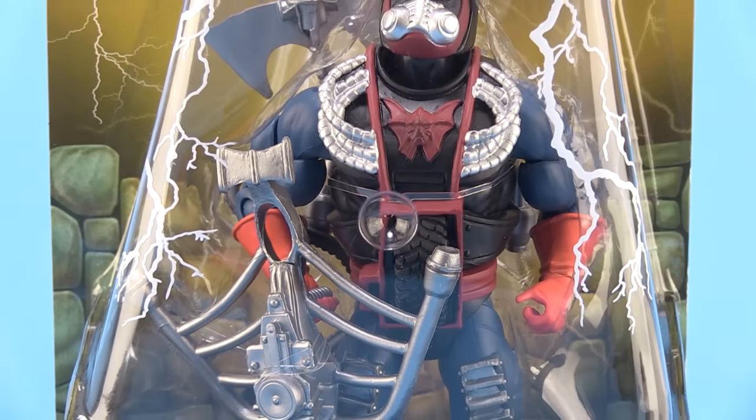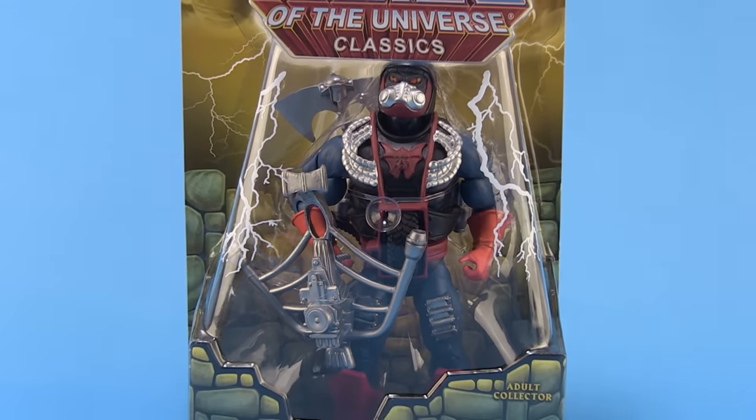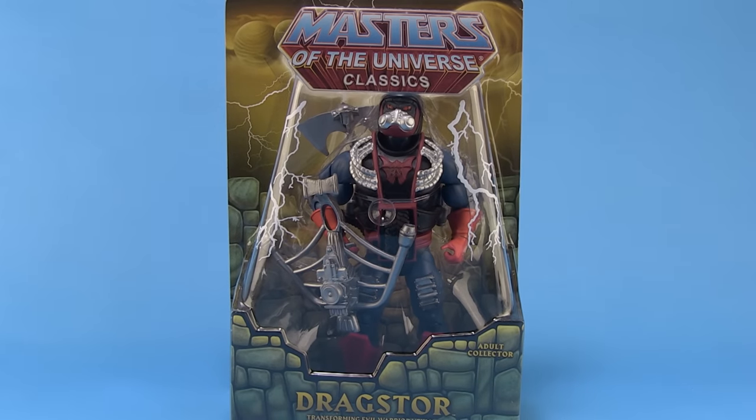Hey guys, I'm Pixel Dan, and this is a review of the Masters of the Universe Classics Drag Store. That's right, it is the final member of the Evil Horde from the vintage toy line, the only figure we had yet to see made in Classics form. So let's go ahead and check him out.